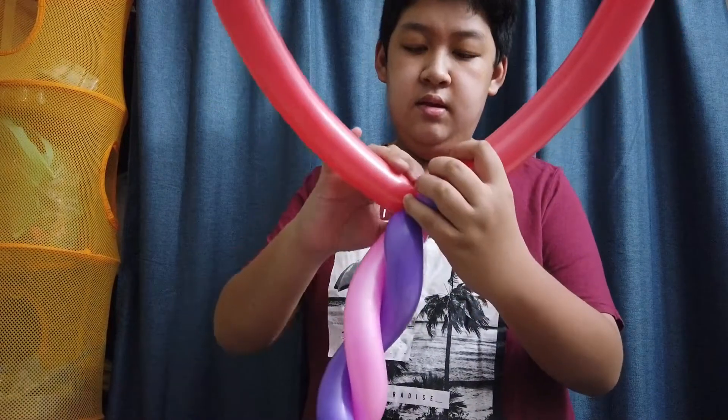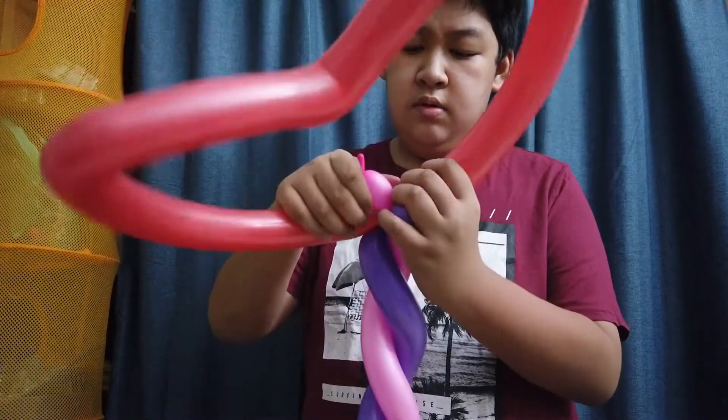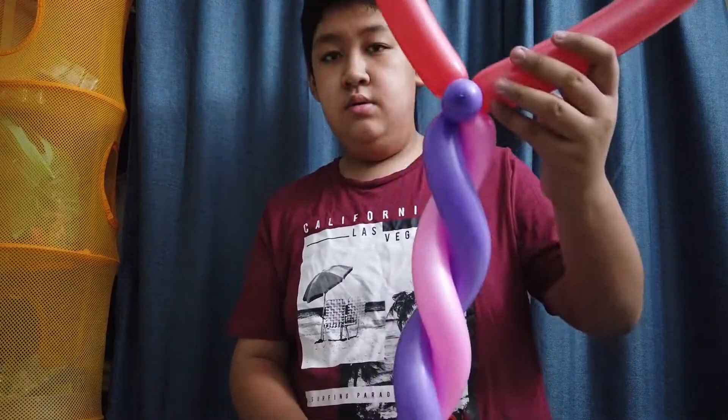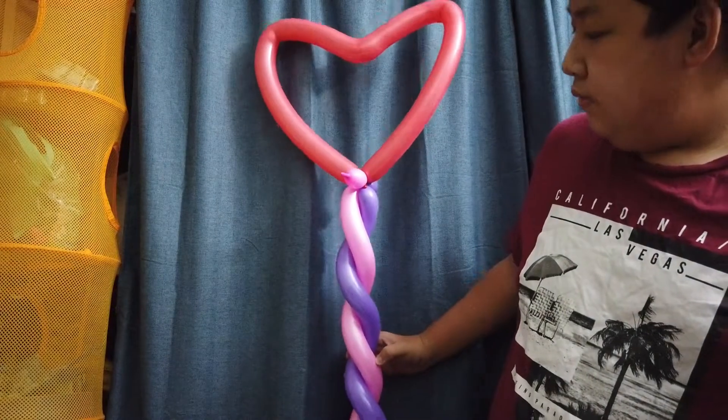Slide one end — for example, the pink bubble — under and out the other side. This way it'll be secure. And that's how you make a heart balloon wand.